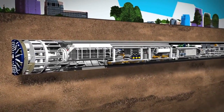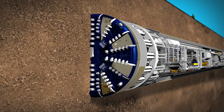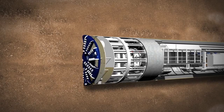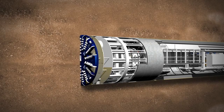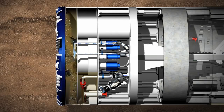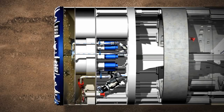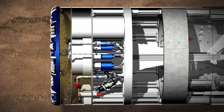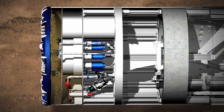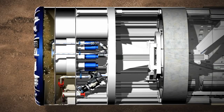The Mix Shield TBMs dig in a different way to the Earth Pressure Balance TBM and will be used for tunnelling in waterlogged conditions such as below the Thames. Mix Shield TBMs use bentonite, which is a slurry of clay and water, to support the excavation face and act as a suspension medium for excavated material. The excavation chamber is behind the cutting wheel and separated by a submerged wall from the working chamber. The excavation chamber is completely filled with bentonite and the working chamber is approximately two-thirds filled. The two chambers are connected in the form of communicating pipes via an opening in the submerged wall. A filter cake is created ahead of the cutting wheel by pressurising the bentonite in the working chamber with compressed air.